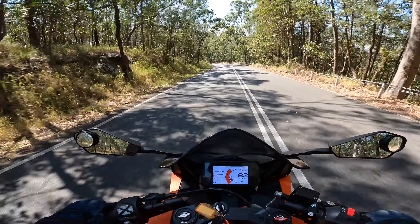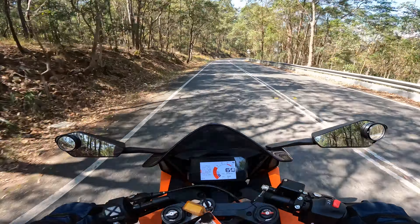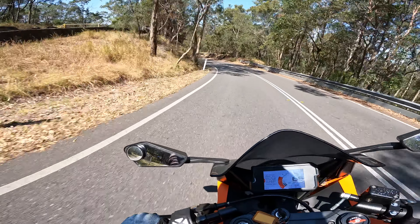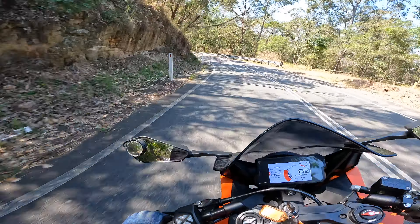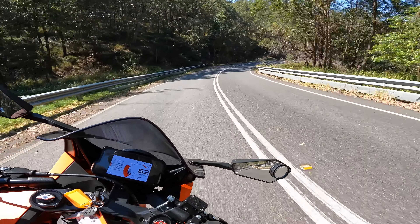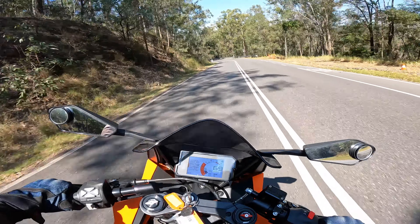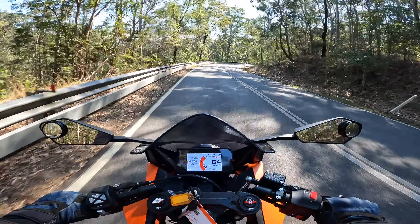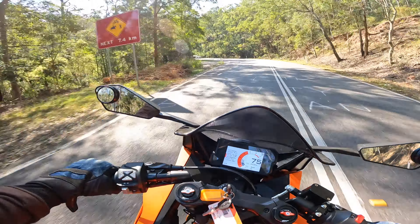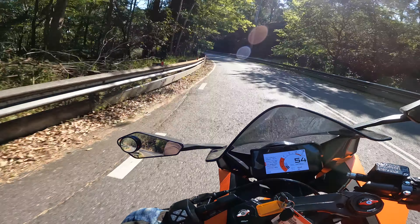If you're looking for a bike to hone your skills on, this one would be fantastic because the way it leans over is incredible. It just never feels forced — it always feels confident. Oh yeah! I just love how this thing handles; it tips in so nicely. KTM says this bike is ready to race and I believe it.